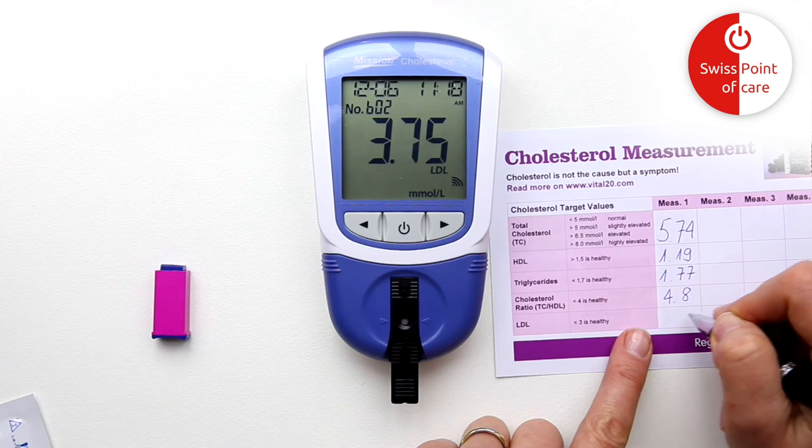Write down your values on the cholesterol test card. It helps to keep an overview of the measurements, and you can also see which values are considered healthy.